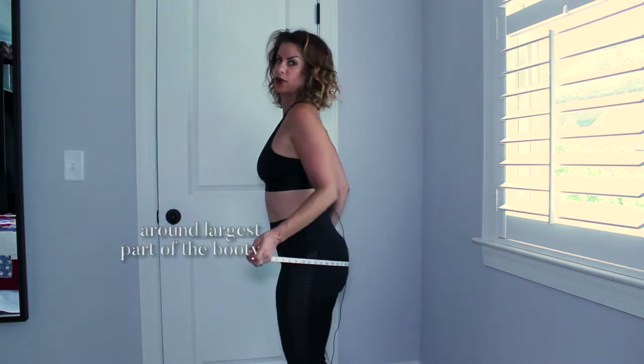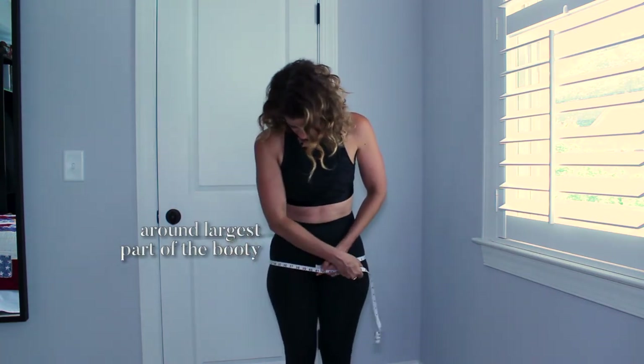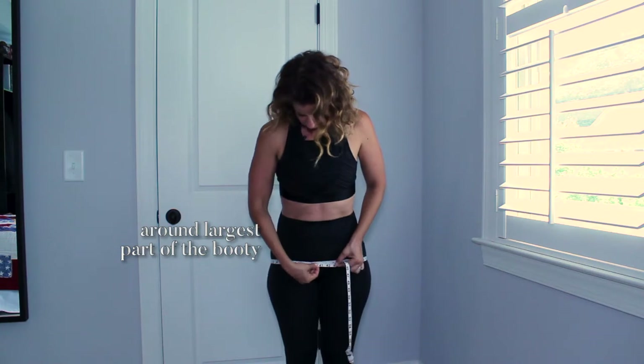You want to get it around the largest part of your booty. Take a deep breath, let it out. I am a 40 on the bottom.